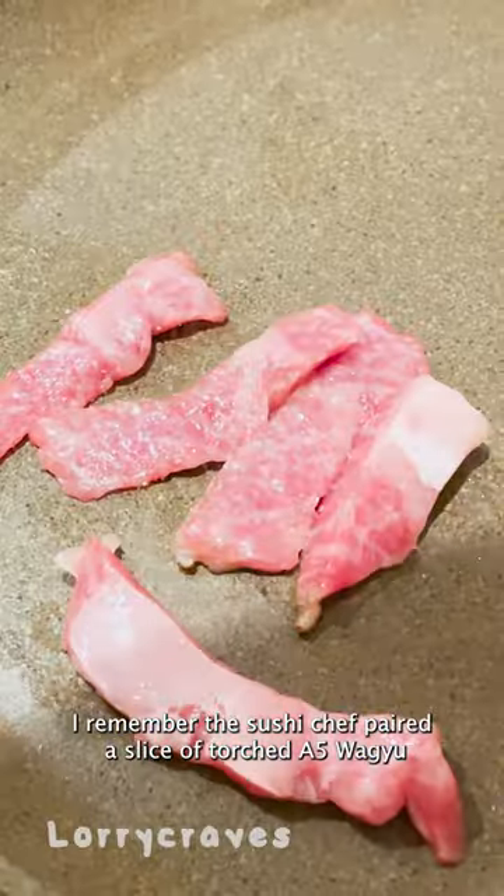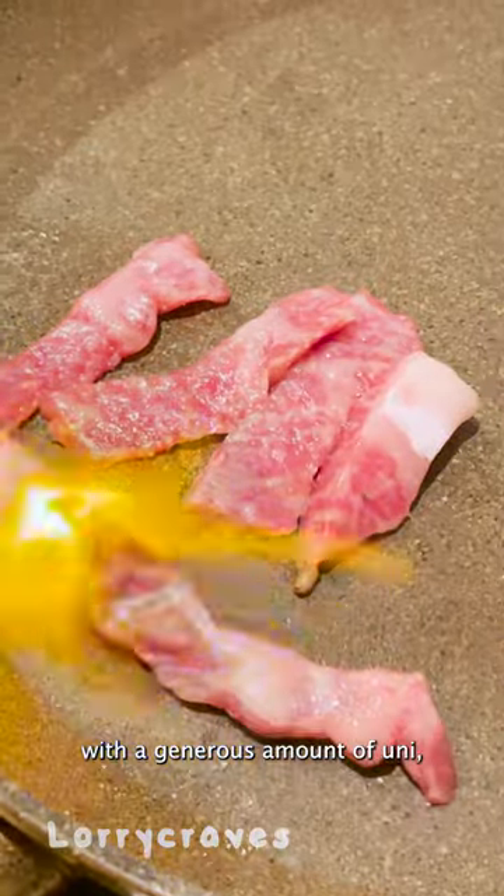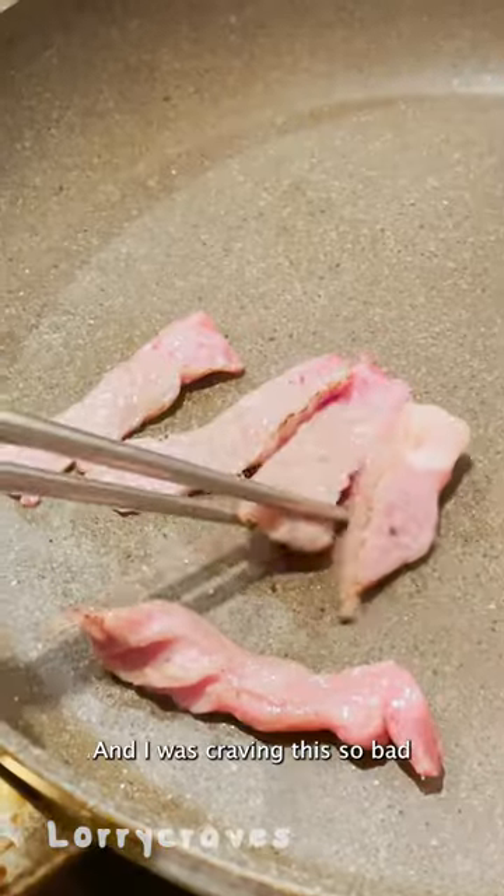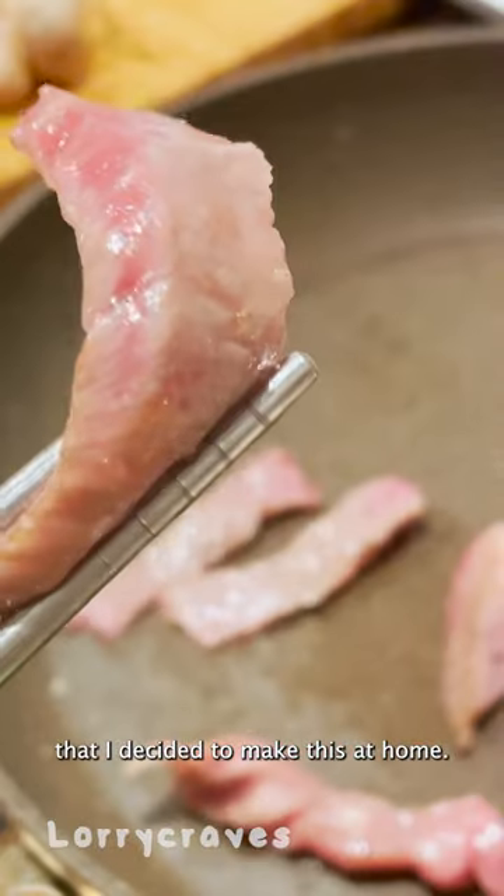I remember the sushi chef paired a slice of torched A5 Wagyu with a generous amount of uni, and it was honestly the perfect bite to end the meal. I was craving this so bad that I decided to make it at home.